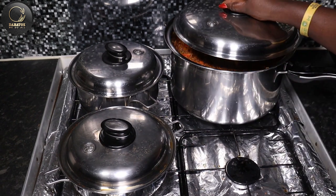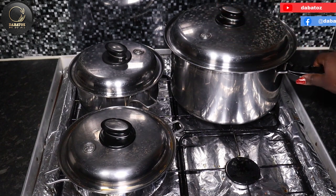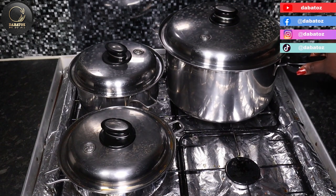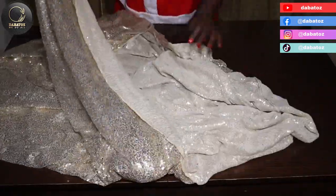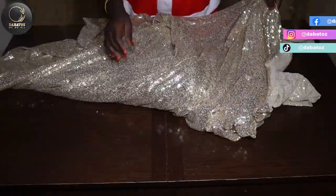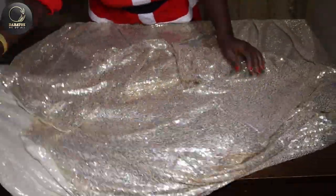I've turned the cooker off so I'm covering it for the steam to go into the vegetables. As we wait for our Christmas food to be ready, I'm just going to set a table.